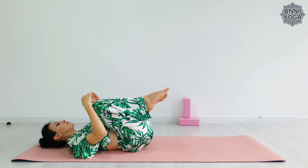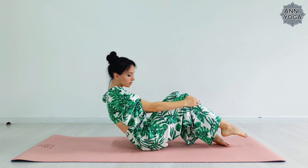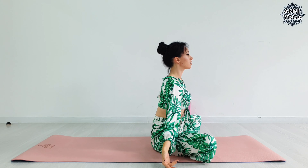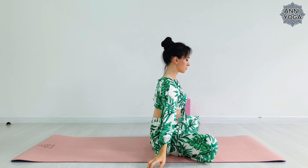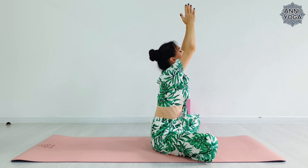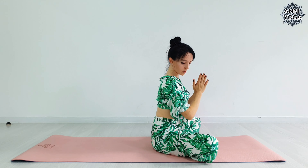Now gently come out of the pose. Sit on the mat. Take a deep inhale and exhale. That's the end of our practice for today. See you soon.